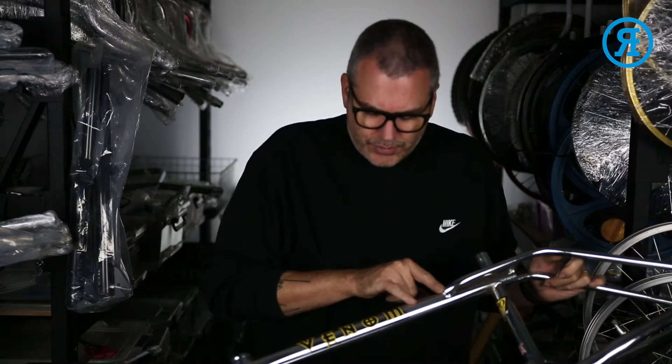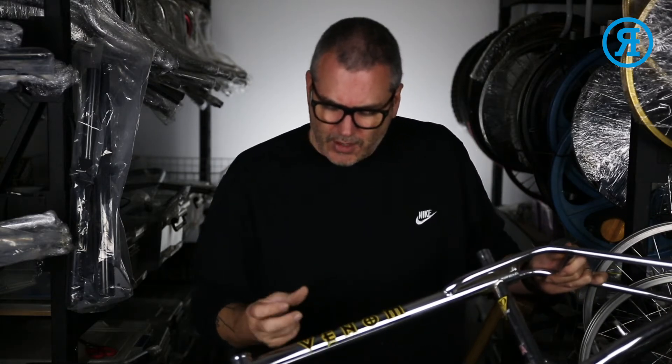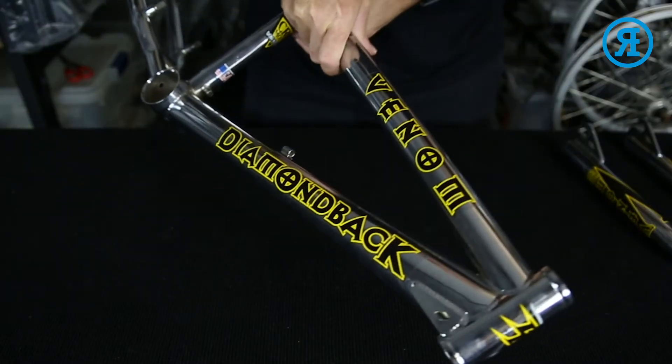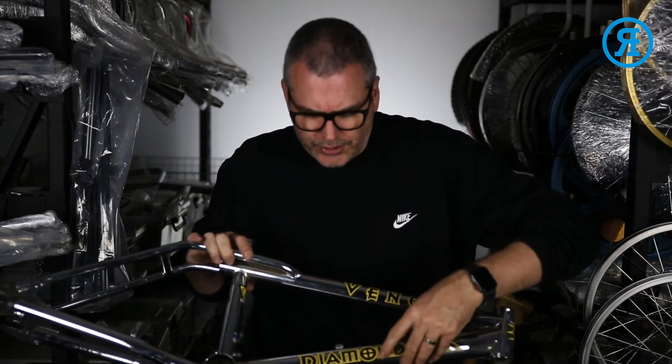The top tube decals go centered between the little standover and the head tube, and again just try and keep them a little tiny bit higher than dead center. You have the same decals on both sides for those — so you've got two top tube decals and two down tube decals. They're not one piece.